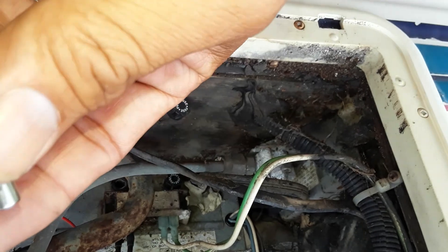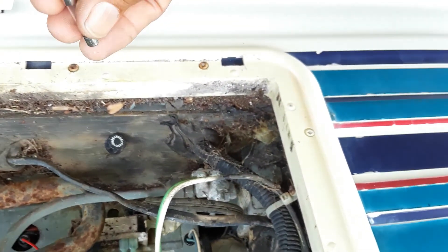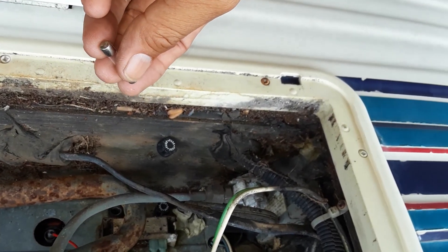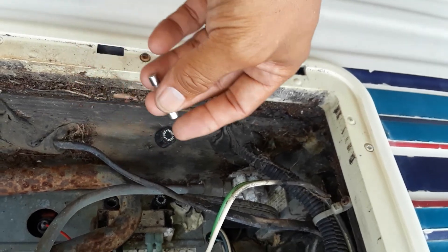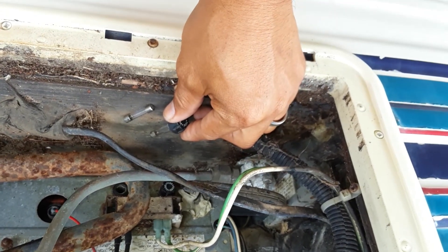All my fuses in my fuse collection that I just showed you are all 2 amps — see how it says 2A, 250, 2A, 2 amps. So it's one whole amp difference, which might be enough to blow. But I'm going to go ahead and try it, then head over to Walmart to find a 3-amp fuse. Meanwhile, I'm going to try putting a 2-amp fuse in its place and plug it in and see if we can't get the refrigerator working.